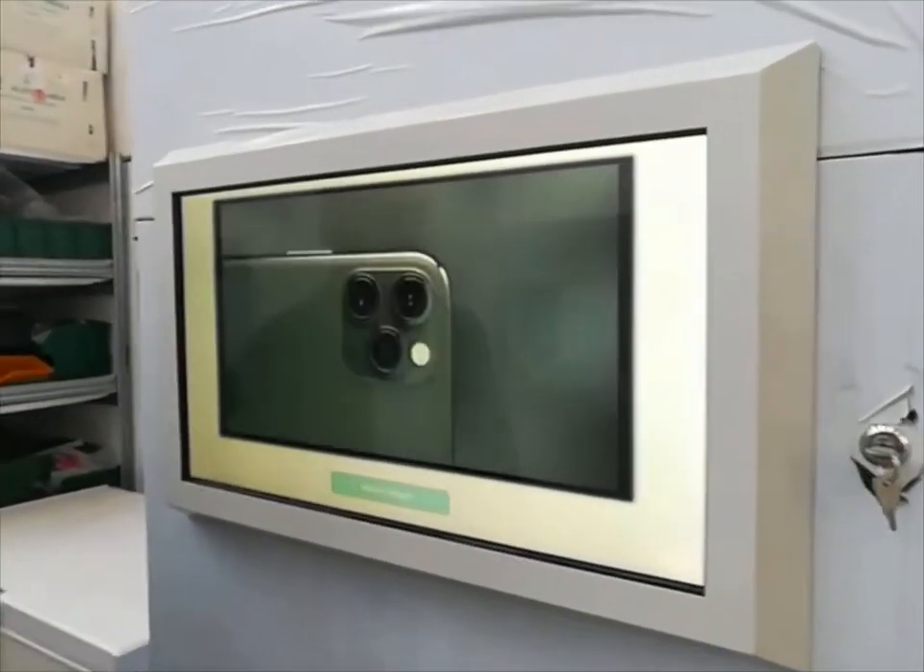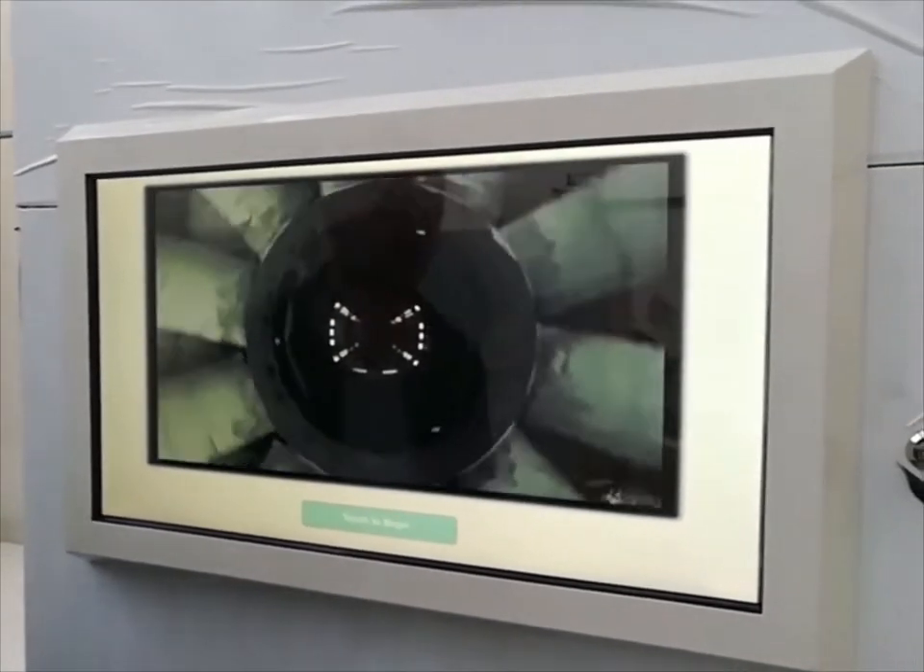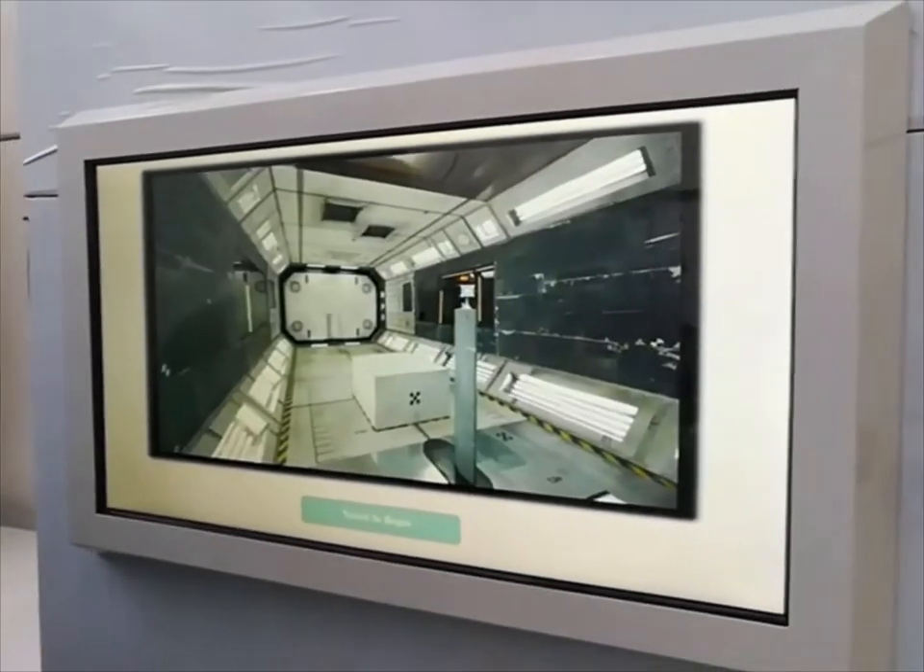Hello everyone, it's Federico from Beacom. I am in front of our vending machine model named Mida. Let's see together how it works.